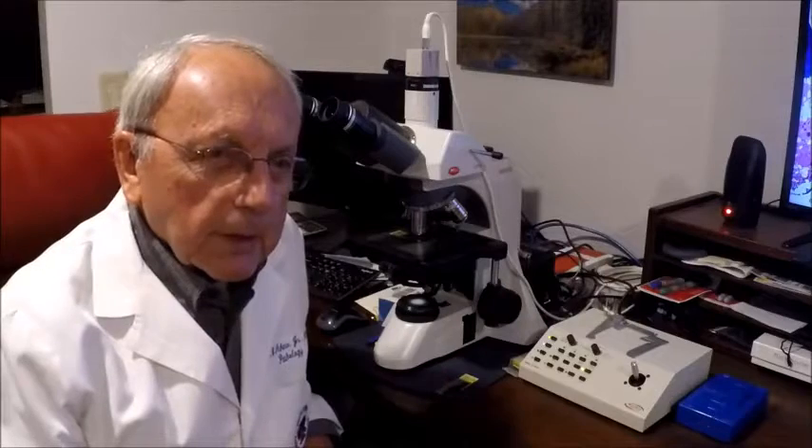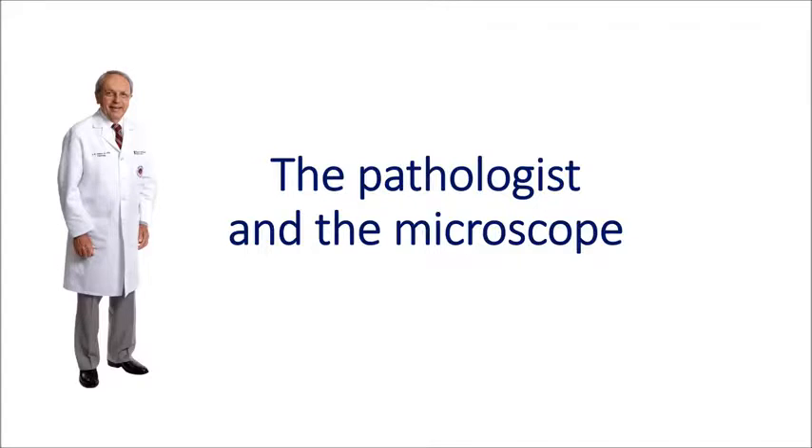Hi, this is Dr. J.B. Askew. I'm talking to you today from my Bozeman office. It's snowing like mad outside — it's the middle of October and a good time to talk about a Western theme. The Rocky Mountain Cowboys and Texas Cowboys, their most prized possession and most reliable partner is their horse. And for pathologists, that most reliable partner is their microscope. That's what I want to talk to you about today — the pathologist and his microscope.